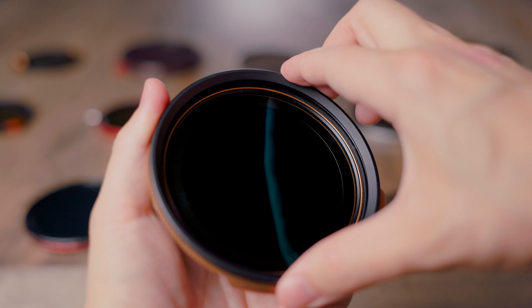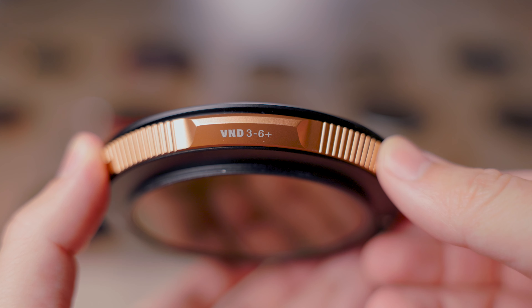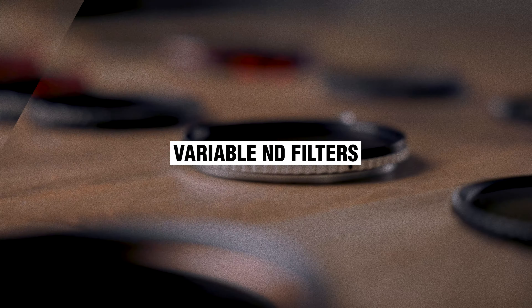Variable ND filters can get really expensive. Like the PolarPro Recon or the new Freewell system, those are like $400, $500. A lot of you were asking about K&F filters, Haida filters, Nisi filters, and all these other more budget-friendly options. One of the rules of thumb I usually follow when buying lens filters is that anything super cheap - like $30, $40, $50 - is probably not something you want to invest in.